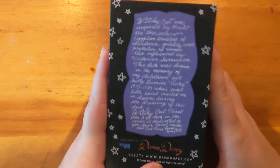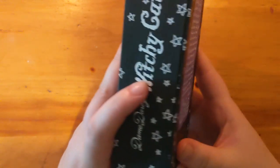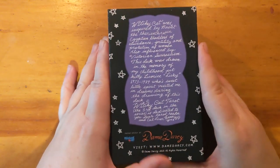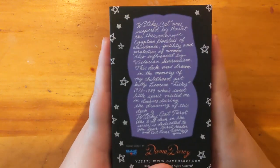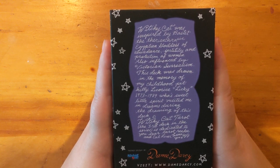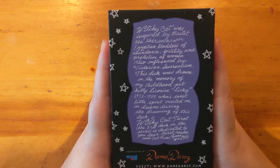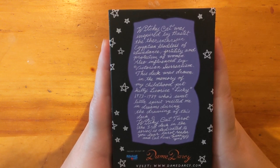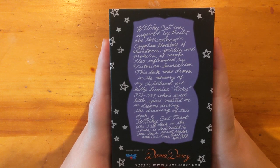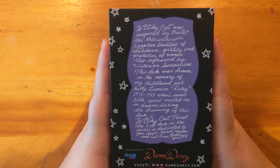Here is the box. I sprung for the slightly nicer box that's like a closed flap, which is slightly more expensive. You can get a tuck box but I knew I'd just have to make another box for it anyway. The back says: 'Witchy Cat was inspired by Bastet, the therianthropic Egyptian goddess of abundance, fertility and protection of women, also influenced by Victorian surrealism.'